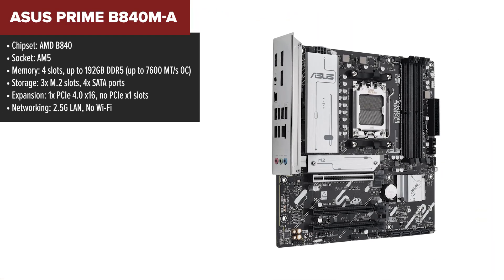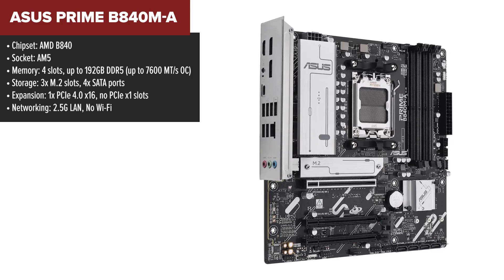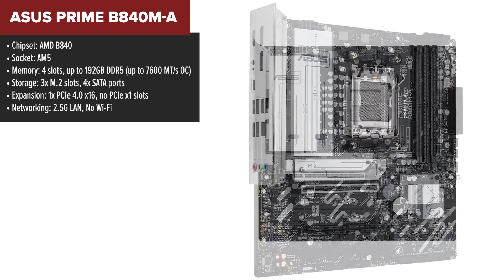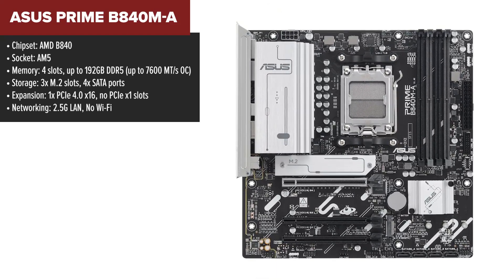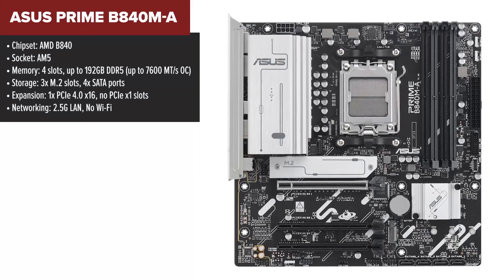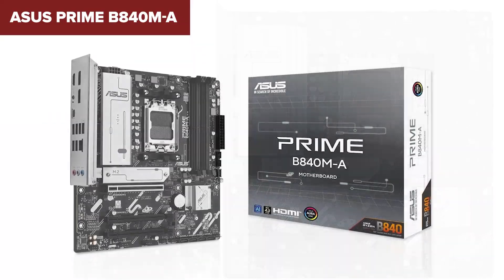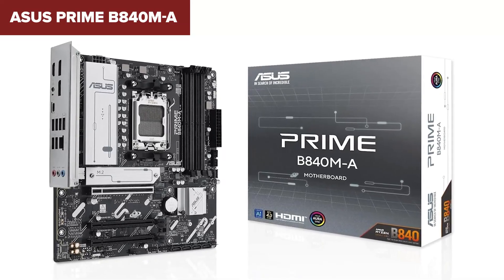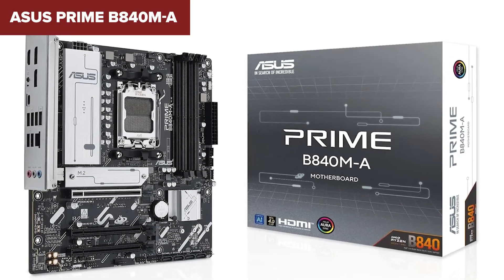Coming in at number 5, we have the Asus Prime B840M-A, a motherboard that gets the job done but lacks some modern conveniences. If you're looking for an entry-level B840 option that supports the latest AMD Ryzen processors without breaking the bank, this is one to consider. Feature-wise, it checks many of the right boxes: AM5 socket, DDR5 support, and three M.2 slots, which is great for high-speed storage.